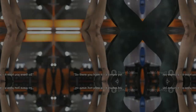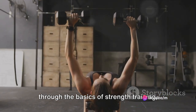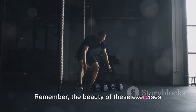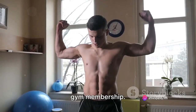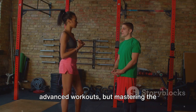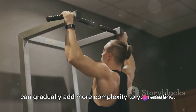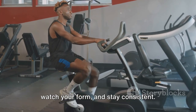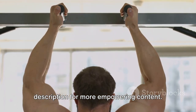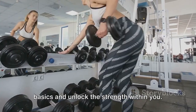So there you have it — a simple yet effective strength training routine for beginners. We've journeyed together through the basics of strength training, mastering foundational exercises like squats, lunges, push-ups, and planks. The beauty of these exercises is their simplicity — you don't need any fancy equipment or a gym membership, just a positive attitude and a commitment to yourself. Mastering the basics first will set you up for long-term success. As you gain strength and confidence, you can gradually add more complexity to your routine. Don't forget to click the link in the description for more empowering content. Let's get back to basics and unlock the strength within you. Let's thrive together.